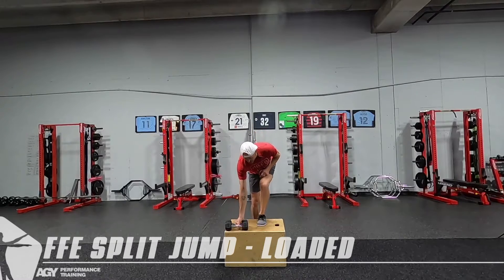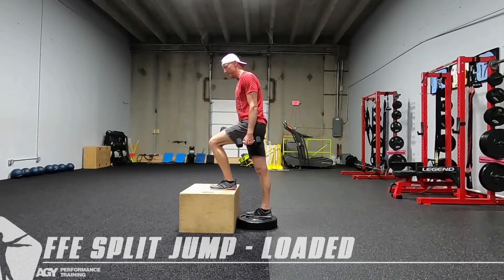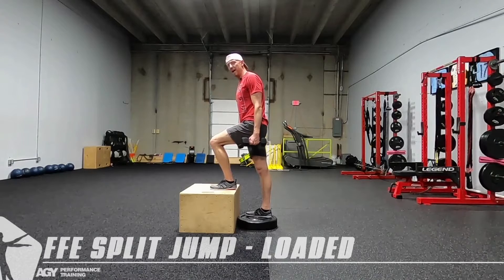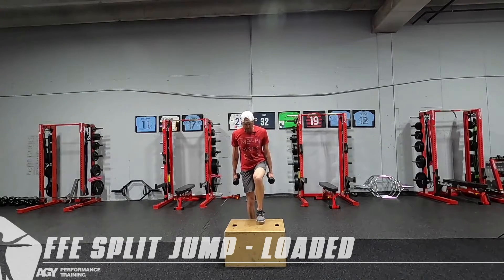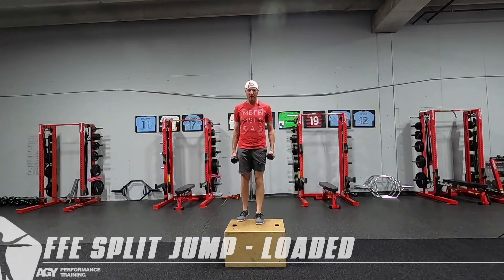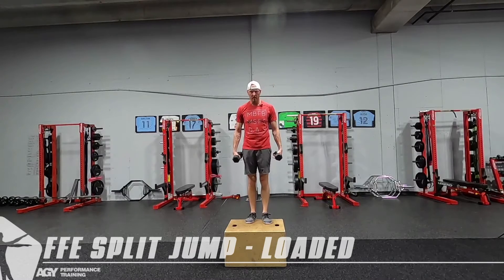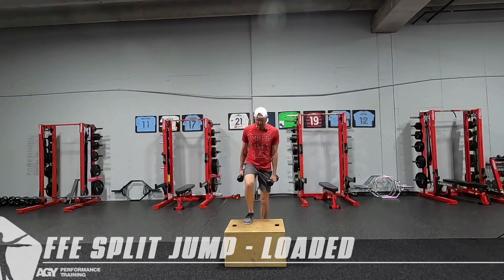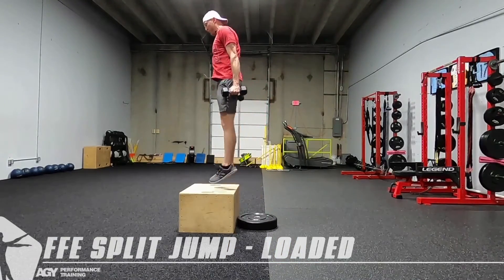Here's how we'll set this up: take a dumbbell in each hand, make sure we've got a nice forward lean, and the knee might be just past the toes. Brace the core, take a little step up, then plant down to drive. Big core pressure — lift and then punch, landing both feet up on the box. Switch sides, make sure we're reset, lift, drive.